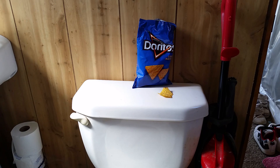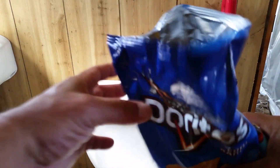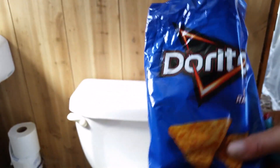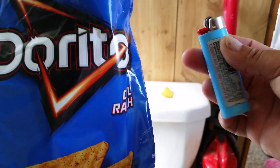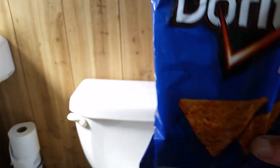How flammable are Doritos chips? Very flammable, guys, very flammable. So we got a bag of Doritos here. This is going to be a neat camping trick or camping hack. If you're trying to start a fire, instead of wasting all the gas in your lighter, this works as very good tinder to start your fires, believe it or not.